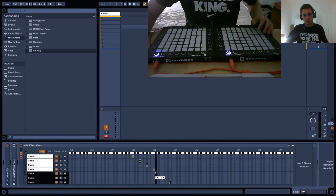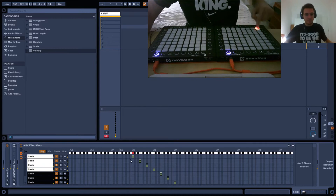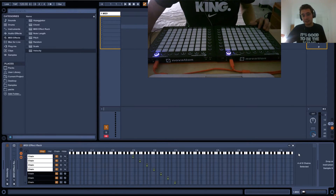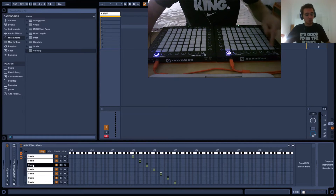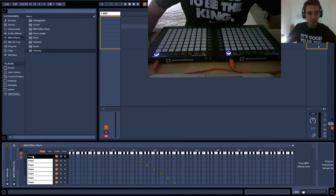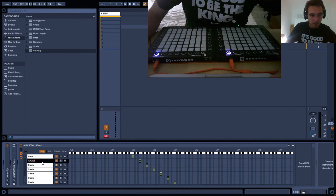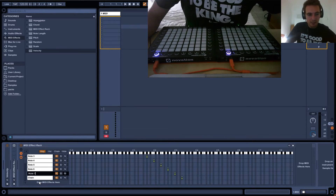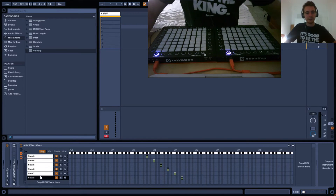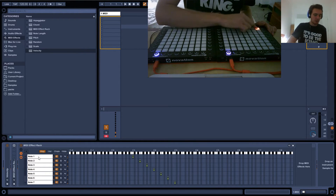If we had to assign a velocity to all of these chains — and this is just one row — that's going to get kind of hectic, and we're going to use way too many velocities. So what you can do is actually just call this 'note', and I'll copy that — note one, note two, note three, note four, note five, note six, seven, eight. So now we know these are the notes that are going through. We can see if I press any of these buttons nothing's happening, but these ones go through. That's exactly what we want.